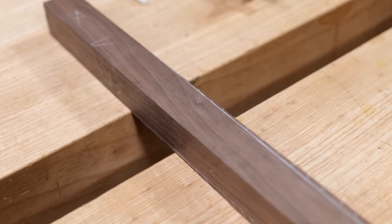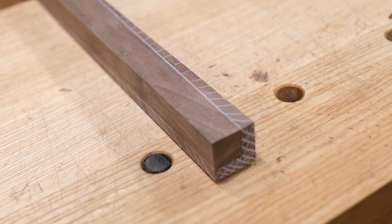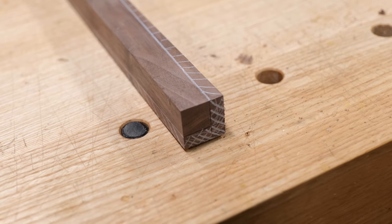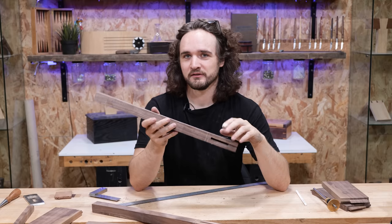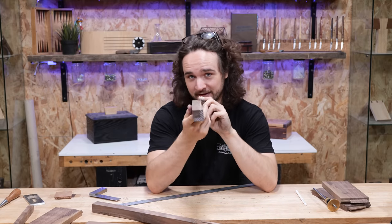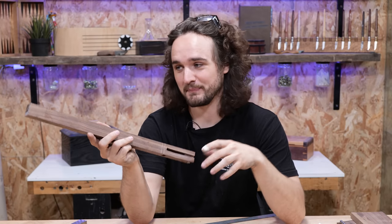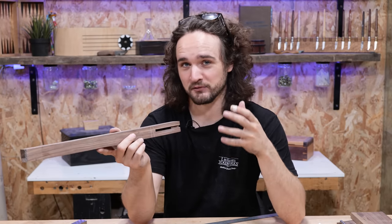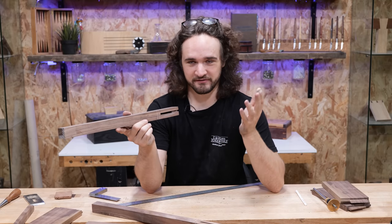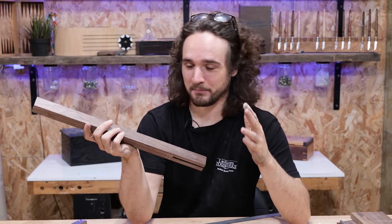We've now got a taper that starts from nothing going all the way up to match the square ends we did previously, so it's nice and clear what we need to remove. I should mention that you might notice from here on that this timber has a little bit of a bow in it — that's purely down to my own impatience. I was sold this timber from the sawmill knowing it was wet, but I just wanted to go ahead and film this series because I knew this was kind of a prototype.